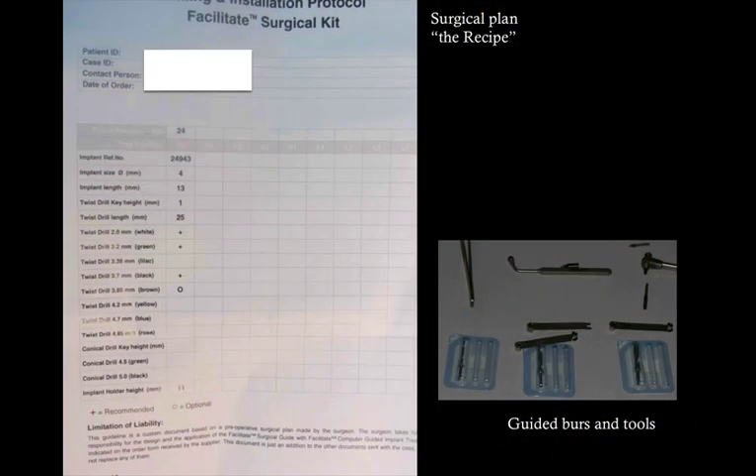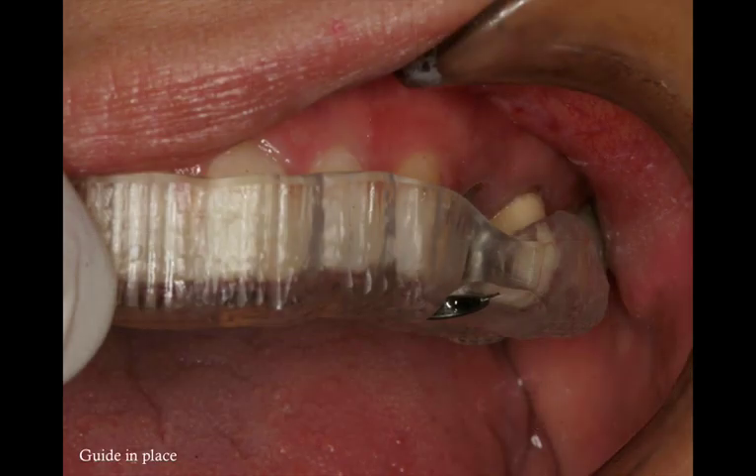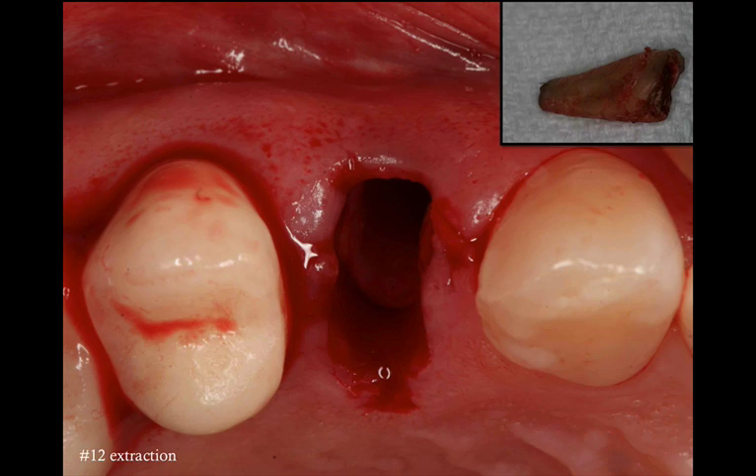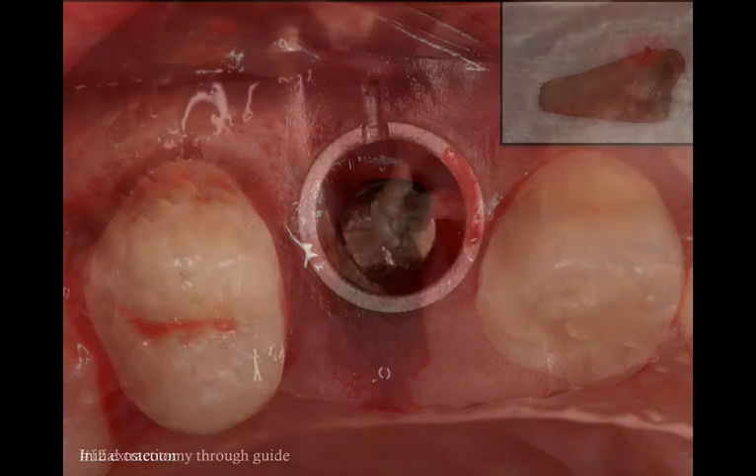We have a surgical plan — essentially a recipe listing the different burrs and instruments in the right sequence. At the day of surgery, we fit the guide in place. It should be stable, not rocking, and fit relatively snug. Phil made a timing mark on the guide to help with the hex orientation of the implant. The first step is to extract the tooth, which actually happens to be the more difficult part of the whole procedure. I reflected a small buccal flap for access to the root tip and was able to retrieve it. Once I looked at the extraction socket, all the walls were present including the buccal plate, and the socket was very vascular — a very good site for an immediate implantation.